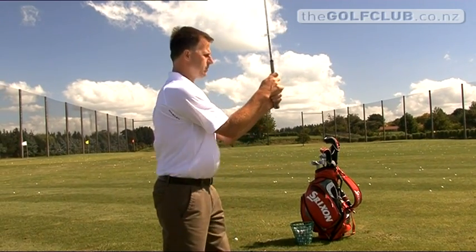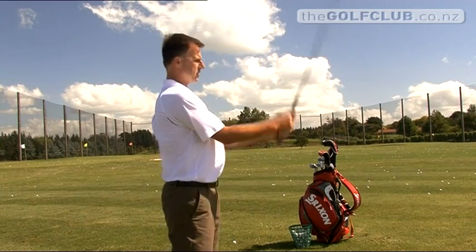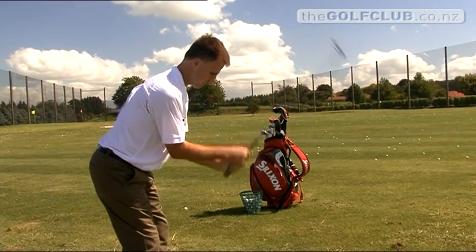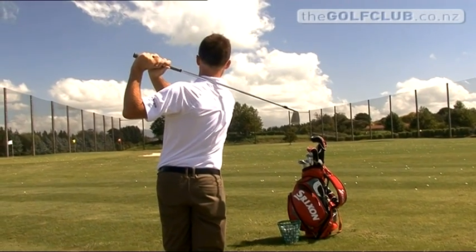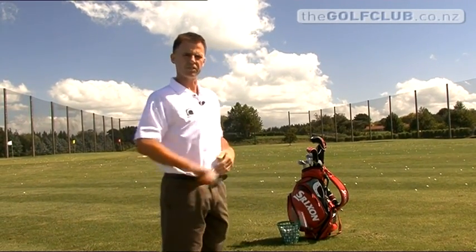So we'll do it from this angle, taking our structure into position, fold the club onto the shoulder and turn through to the finish. What you should see as I'm doing that is that I'm always finishing in a very balanced position, and that's critical. If you're in balance at the finish, you've got a good chance of having been in balance to get there.